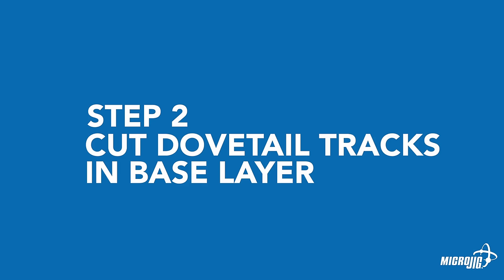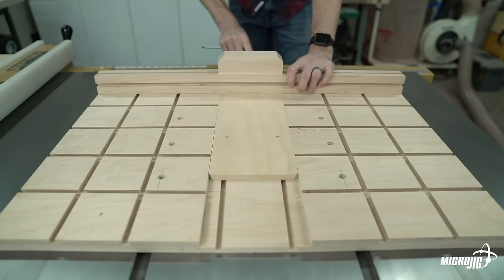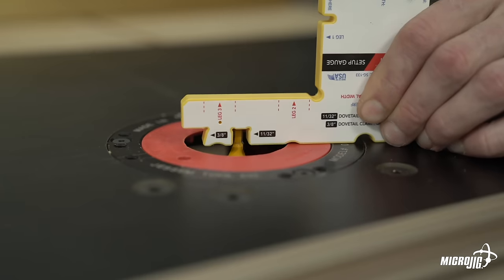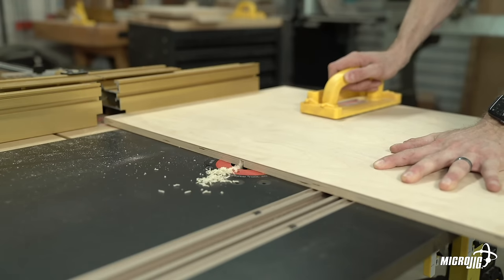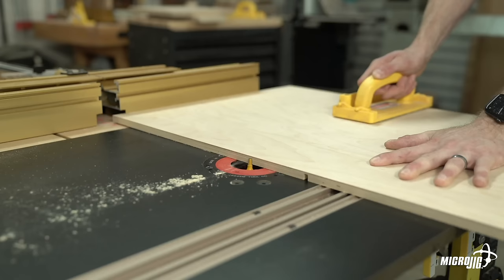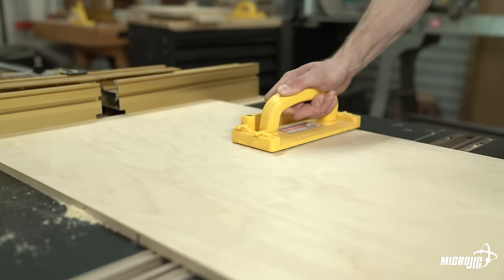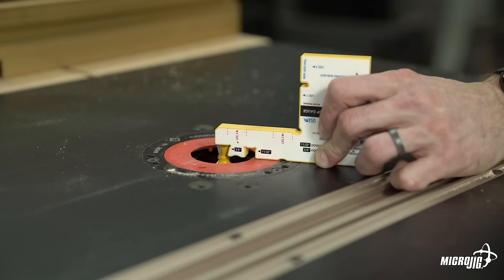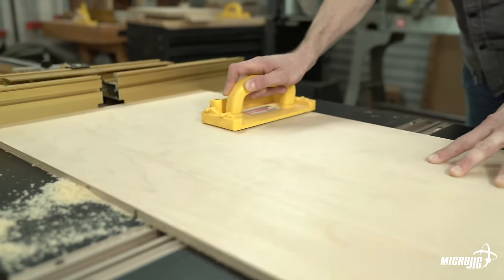Step two: cut the dovetail tracks for your zero-clearance inserts. Using a 1/4-inch diameter straight or spiral router bit, cut 11/32-inch deep relief grooves along the 20-inch length of the base layer of the sled, 13 inches in from each side. The grooves should be 4 inches apart on center. Next, use a 1/2-inch 14-degree dovetail router bit set at 3/8 cutting depth and route dovetail tracks in the same locations as the relief grooves.